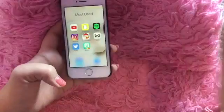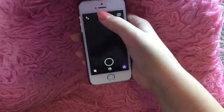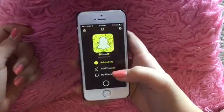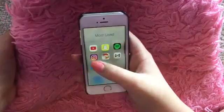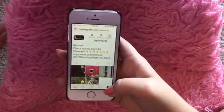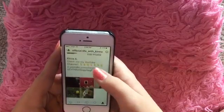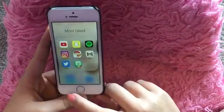In my most used apps I have YouTube of course, Snapchat — my username is Kina underscore 2015, it's always in the description box. Then I have Spotify, which is what I listen to all my music on. I have Instagram — I have an official YouTube Instagram, I haven't posted on there in a while but I'll probably post tonight. And then I have Emojimaker, where you get to create your own emojis.